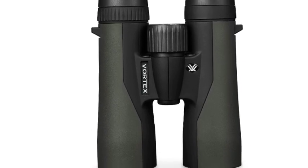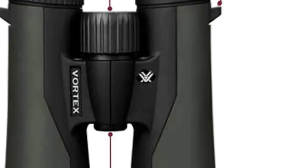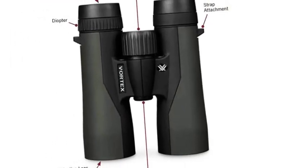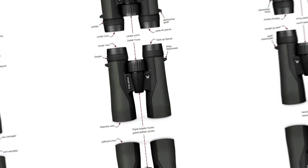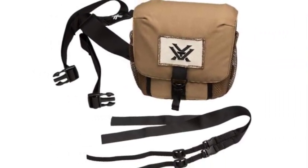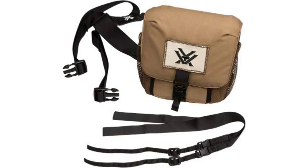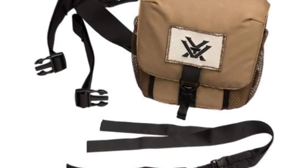Roof prism design is valued for greater durability and a more compact size. Adjustable eye cups twist up and down for comfortable viewing with or without eyeglasses. Center focus wheel adjusts the focus of both binocular barrels at the same time. Diopter, located on right eyepiece, adjusts for differences in a user's eyes. Rubber armor provides a secure, non-slip grip and durable external protection. Binoculars are tripod-adaptive.